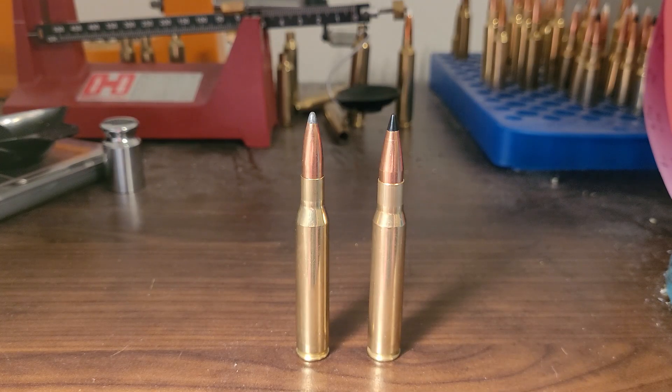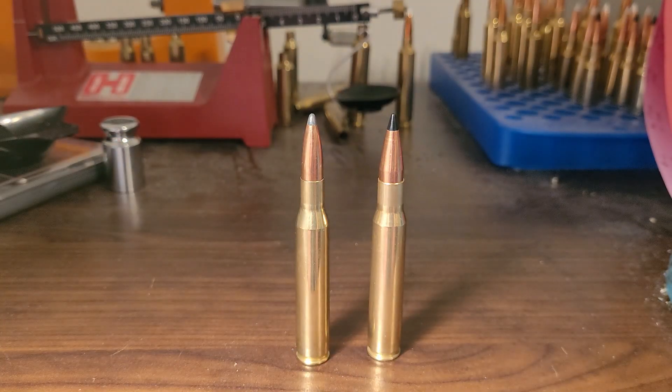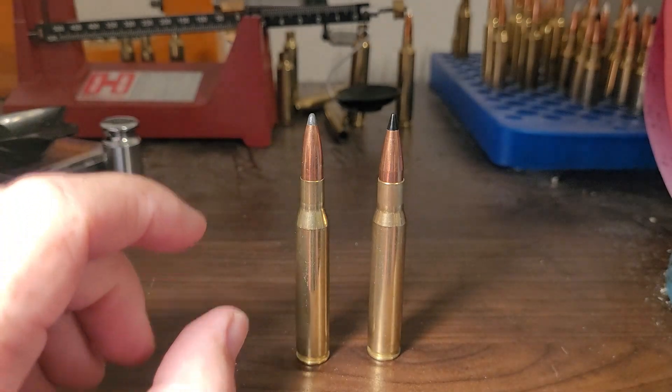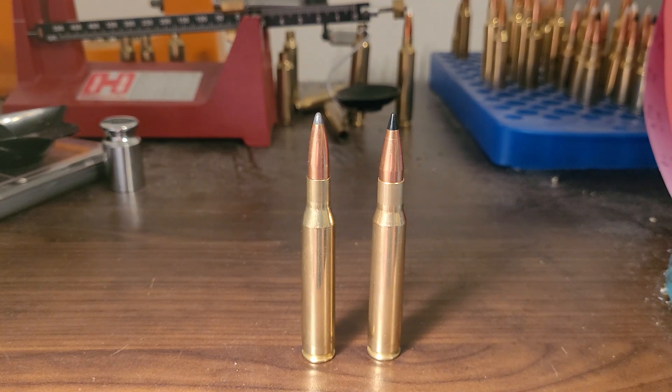The .270 Winchester's parent case is the .30-06. When Winchester necked down a .30-06, it lengthened the brass and there's your .270. Here's what happens when you neck down a cartridge: it becomes less efficient. You're going to be shooting more slender bullets that cut into the powder capacity. So you're going to get more velocity when shooting the same weight bullets out of a .30-06 compared to a .270 Winchester.